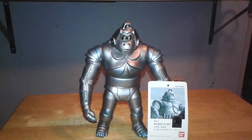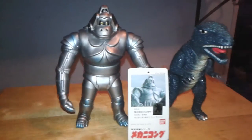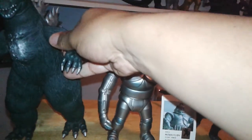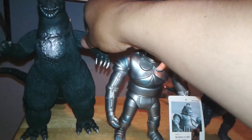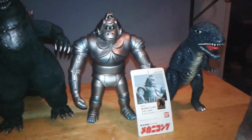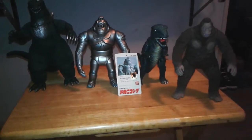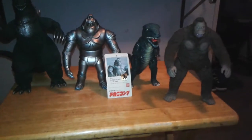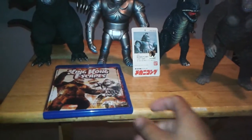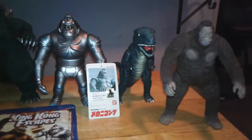Let me bring out the crew. Here is Gorosaurus, and here's the Godzilla '62 — Big Fatty Goji — and of course King Kong himself. Let me zoom out a little bit here. There you have it guys — the whole set of King Kong's enemies, Toho-wise. Not the American ones, just the Toho. Some of you guys might say 'wait a minute.'